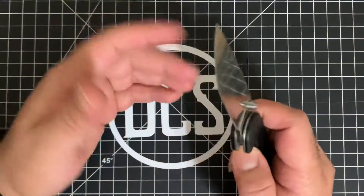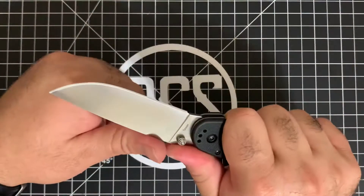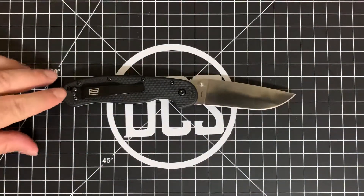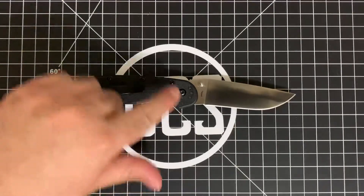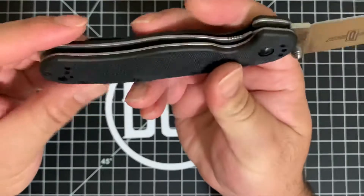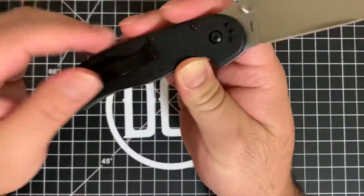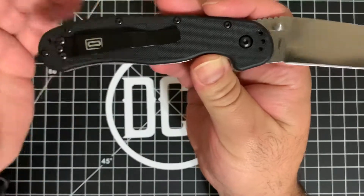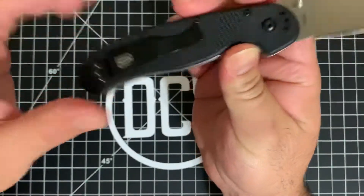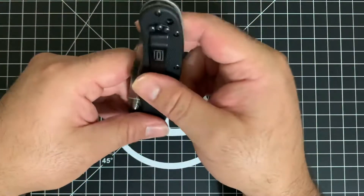This feels like a rite of passage, and it's not a Chinese knife — it's made in Taiwan. There are a lot of really good things going on with this knife. For example, the three-hole mounting pattern for the pocket clip is on all four sides, so whether you're left- or right-handed you can use it, and you can set it tip-up or tip-down depending on your preference.